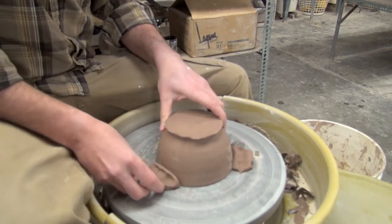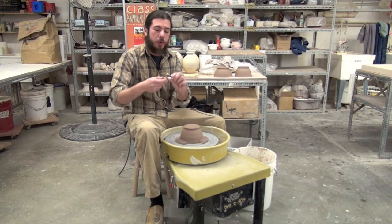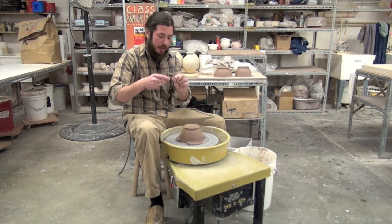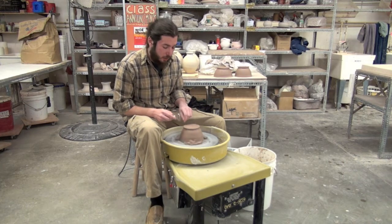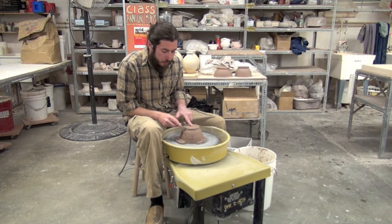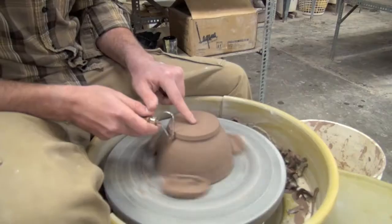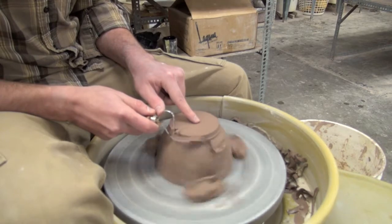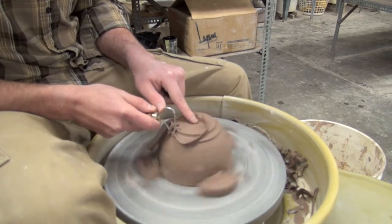Once the bowl is secure, get it spinning at a nice medium-fast speed. Most everything we're going to do is with the nose of the tool — the narrow part right in here. I'm going to hold that on the side at around a 45-degree angle. You want to find the angle where you press in and get these nice ribbons of clay just falling off the pot. I'll slowly work my way towards center about a quarter of an inch down until I have the outside of that foot right where I want it.